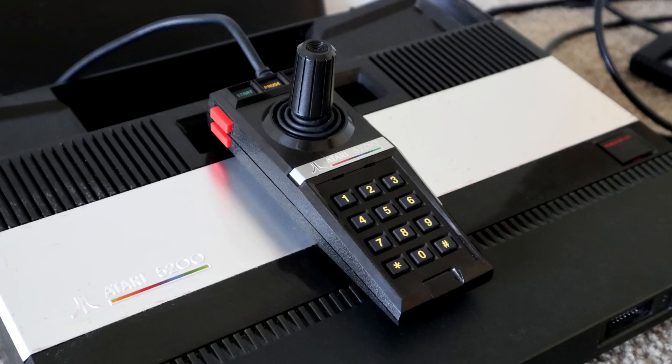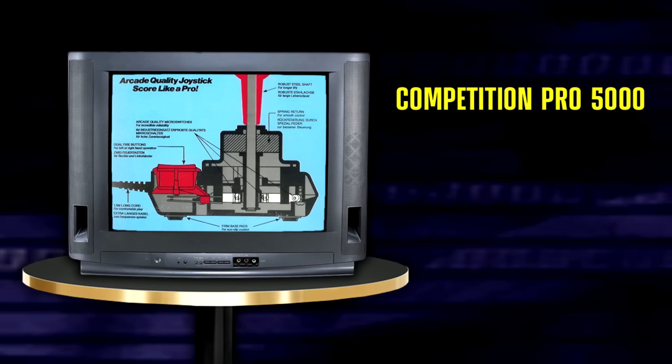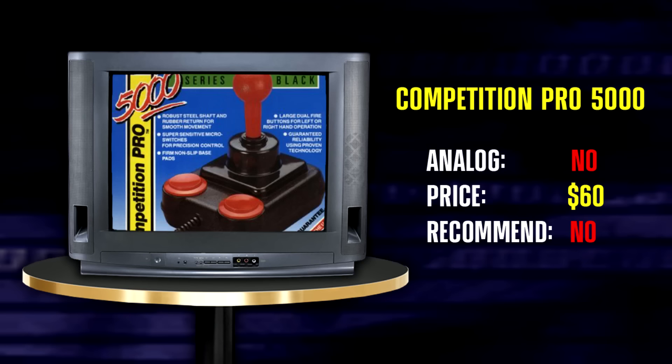Knowing that 5200 controllers break down often, and that its method of control isn't preferable for a lot of its games, we may want to be considering alternatives. So what's out there? Back then you could get a Competition Pro 5000 joystick. I've never used one of these before, but have tried a similar one for the Commodore 64 — I'm not much of a fan. In addition, the controller's stick is not analog. Should you be looking out for one of these? I would suggest not. There are better alternatives, even if around its $60 price tag, this makes for the cheapest option available.